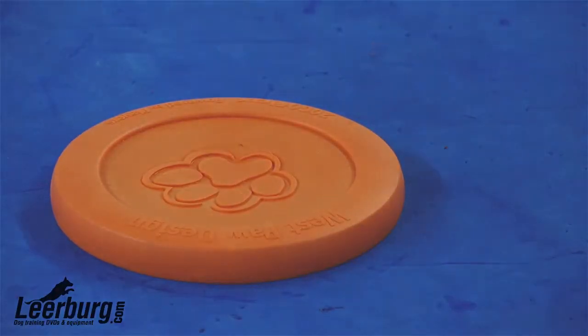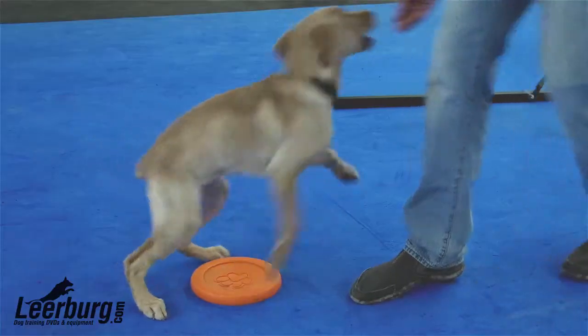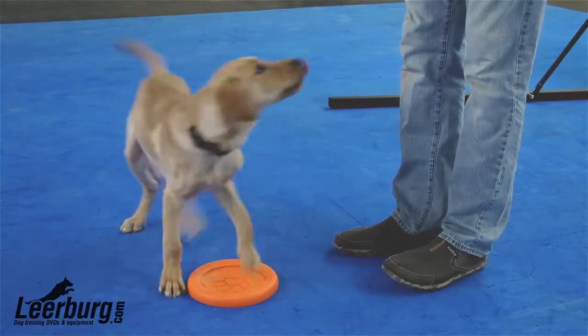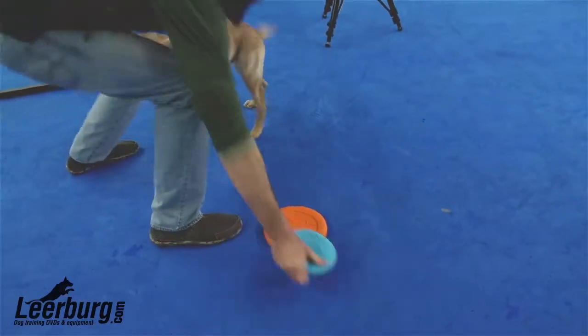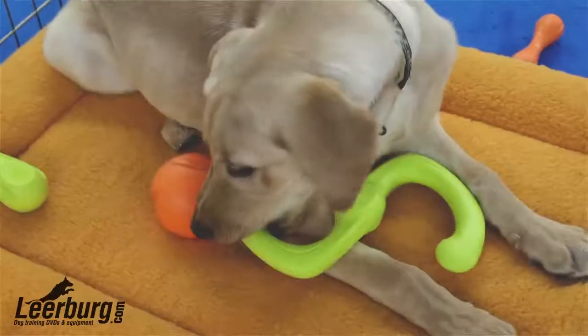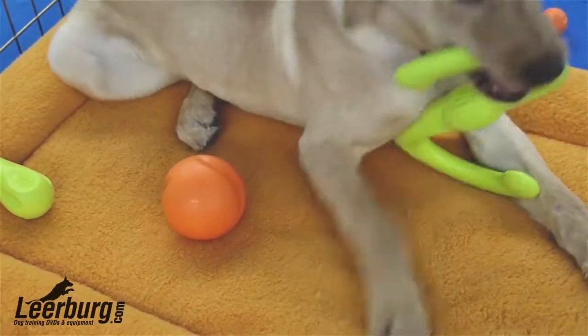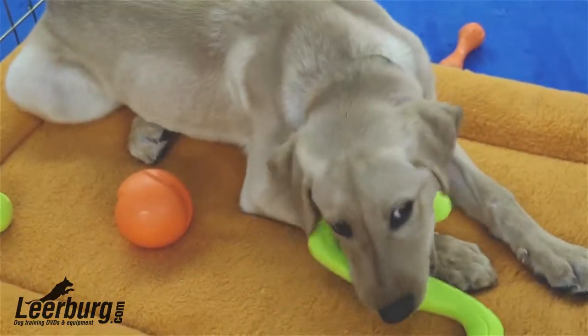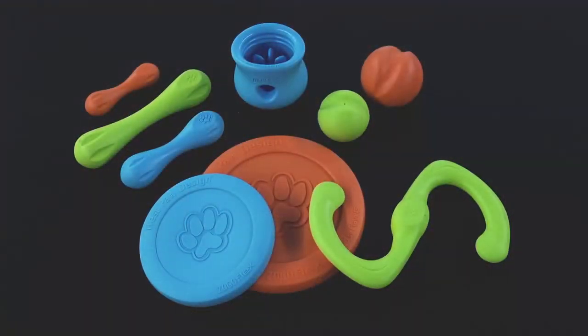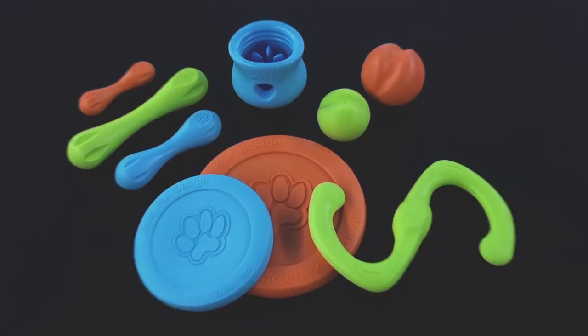The Zogoflex flying discs also double as a great tug pad. So if you're looking for a new, fun, interactive chew toy that's extremely durable, I recommend checking out the Zogoflex product line that we're now offering here at Learbird.com.